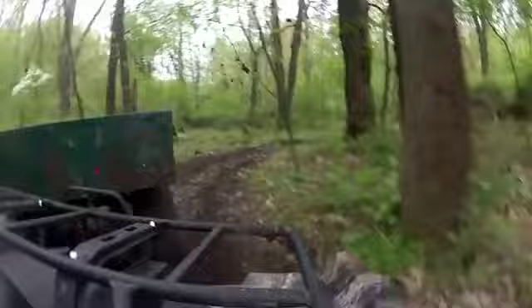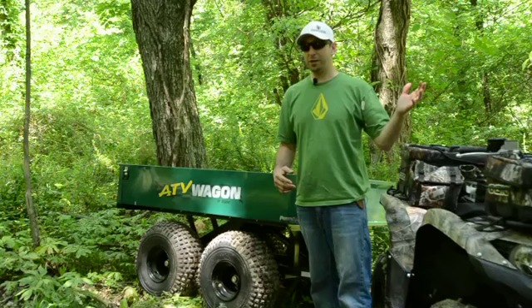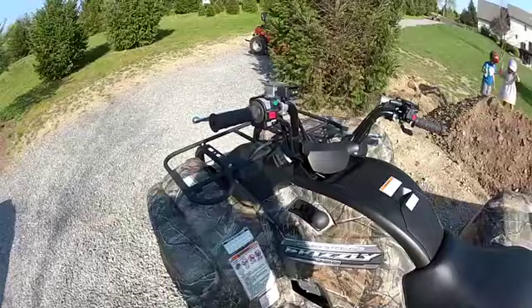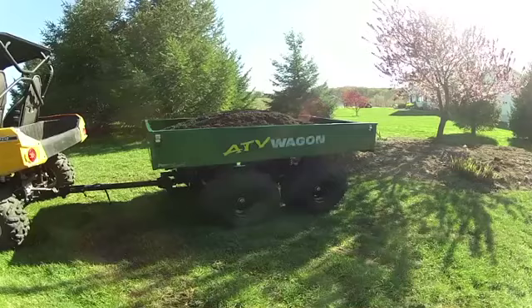If your ATV does not have a parking brake like the Grizzly does and it just has park — when you put it into park and get off the ATV and let go of the brake, there's no braking power going to the UTV wagon. So you have to be aware of and conscious of that. We have our ATV wagon wired to our Grizzly with a toggle switch, so when I want to raise or lower the brake, all I have to do is click the toggle switch and it goes up and down.